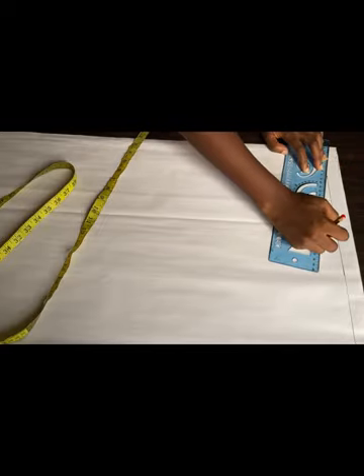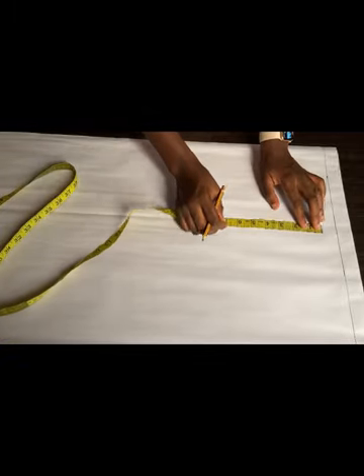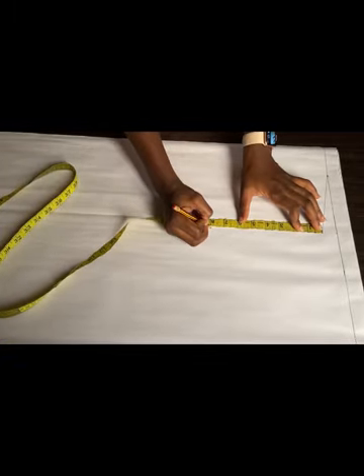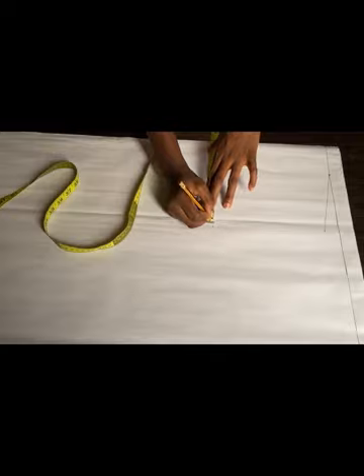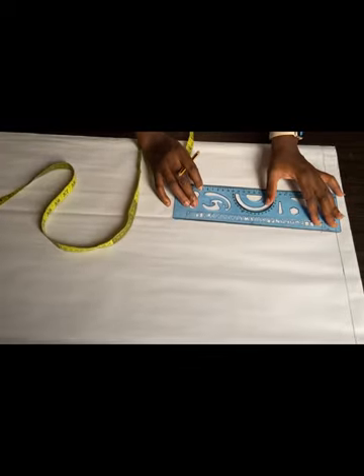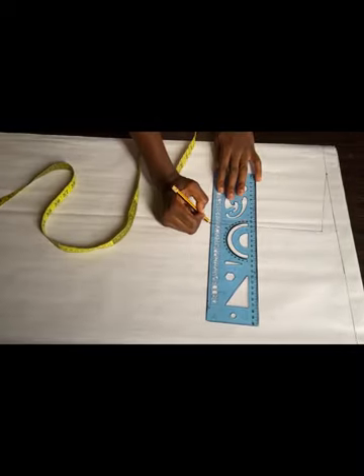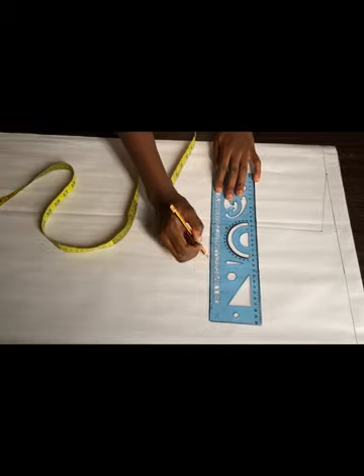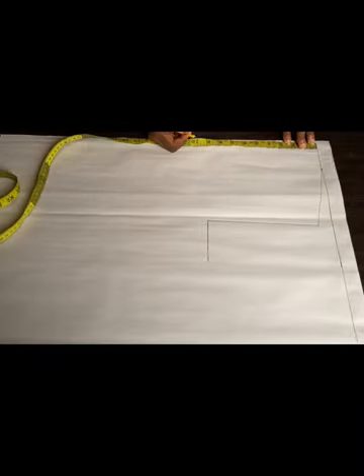The next thing I'll be doing is marking my armhole measurement, which is about eight inches. I'm just making sure that the eight inches I used for my shoulder measurement is equal so it doesn't shift. I'll simply connect like this, then draw a straight line also like this. This is just my armhole curve I'm trying to get.